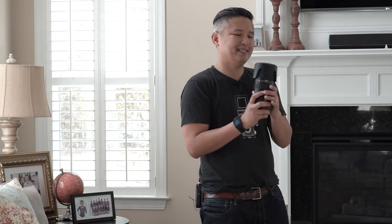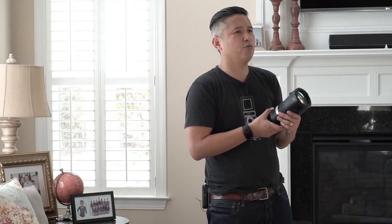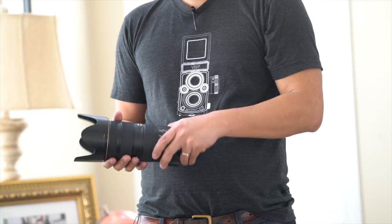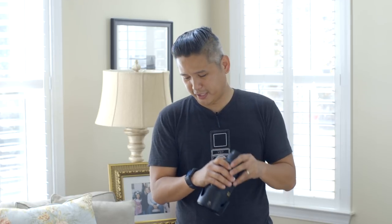Another lens I bring — it's kind of heavy and I hate bringing it, but it's so beautiful and useful, especially for long aisle ceremonies and churches. This is my Nikon 70-200mm 2.8 Version II. It's a long lens, super heavy — you don't want to carry this for eight hours, it'll hurt your back for sure.